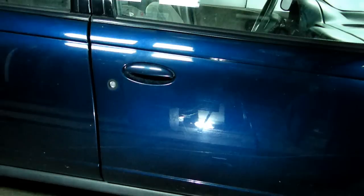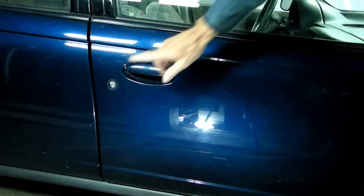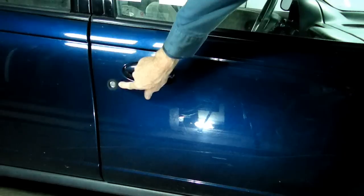This is a video by RichBend. Today we're working on a Saturn S-Series, and what we're going to be doing is removing the door lock cylinder.